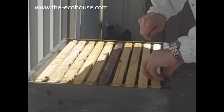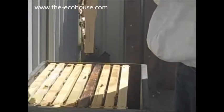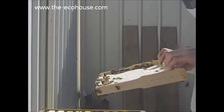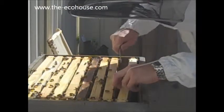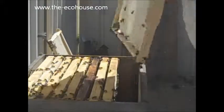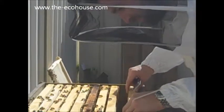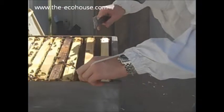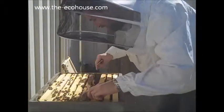Alright, so let's have a look in here. I'm just starting to draw this out, which is odd really. So the first one you took out wasn't really drawn out? No, it's drawn out on one side but not on the other. It's just a bit odd.